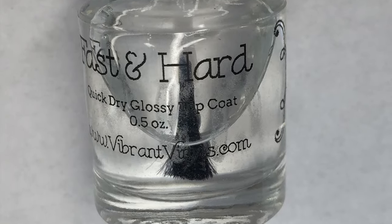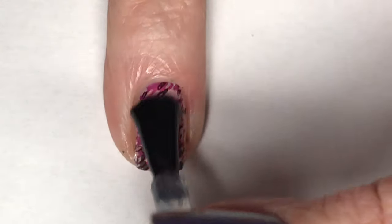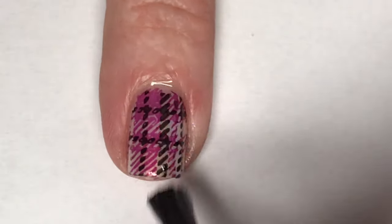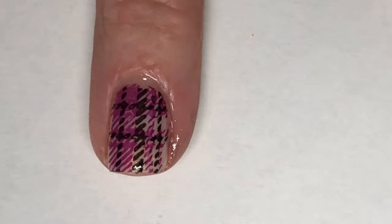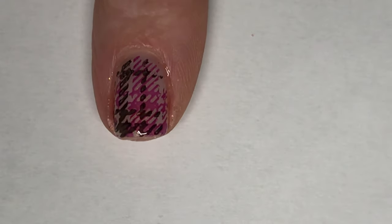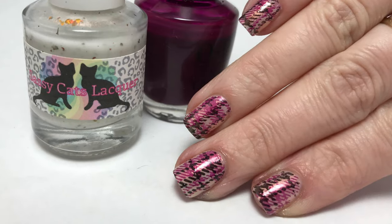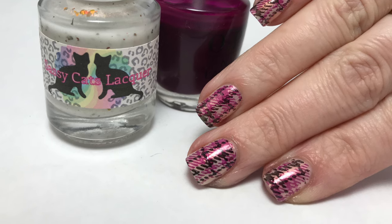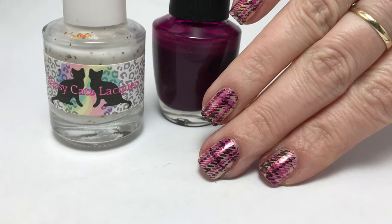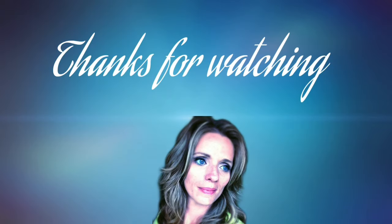Now with Vibrant Vinyl's Fastener hard top coat and pumpkin spice, this mani is complete. Here is my final design - I hope you guys enjoyed this one. I think this turned out really pretty. I love the design with the two colors together with that plaid - very cute. Please leave any comments or suggestions below and I will see you in the next one.